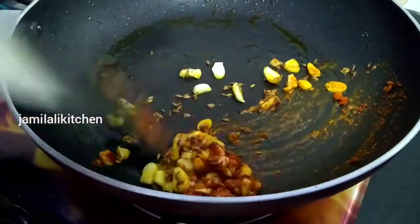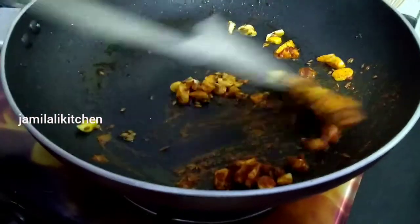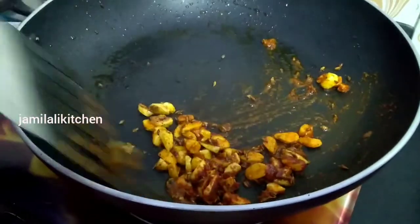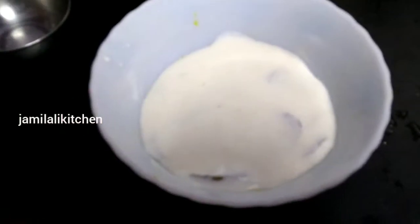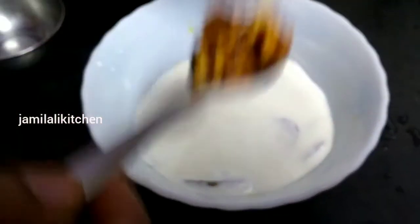We will put the garlic in the oil. We will remove the garlic in the oil. Put the garlic in. Pour the garlic in the oil and mix the garlic in.